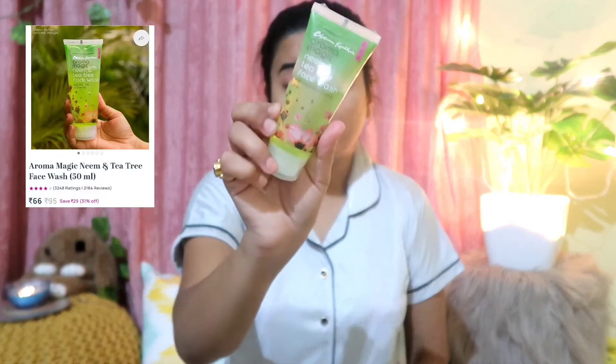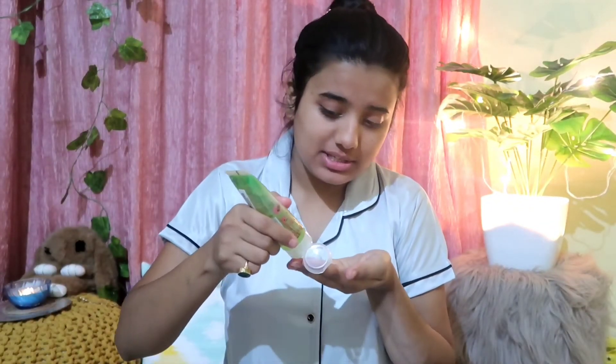Next, I am taking my Aroma Magic face wash — this is a tea tree face wash, I have recently purchased it. I am taking it on my palm and washing my face. This is the double cleansing method: you have to wash your face properly with a face wash after removing your makeup. So I have completely washed my face. The two steps so far are: the lip scrub and the face wash.